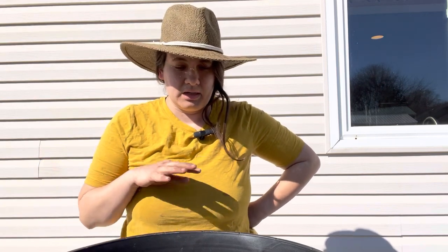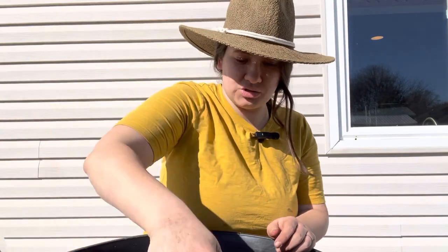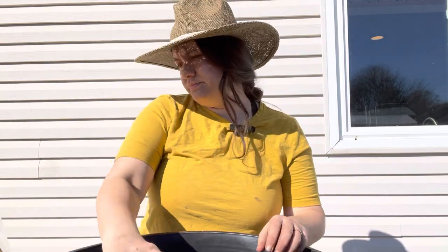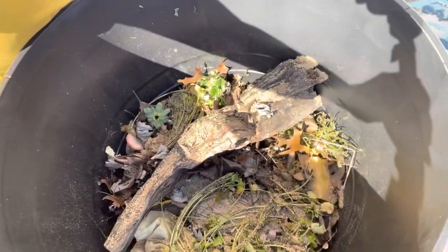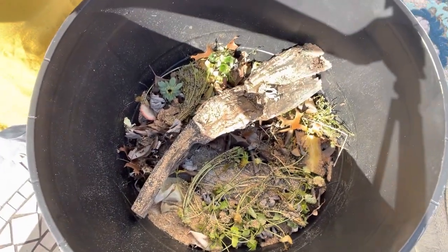I might also go get some Bokashi bran from inside the house and sprinkle a little bit in here as well to help in case there are any anaerobic conditions — meaning without oxygen. Bokashi bran is not a necessary part of this step; it's just something I like to do to ensure that if there's any anaerobic condition, I am at least inoculating it with beneficial agents that will help break it down, so you won't get that bad stinky anaerobic bacteria. So now we've got our logs, our leaves, our food scraps, our Bokashi bran, and we're looking good. We're ready to put on that potting soil mix.